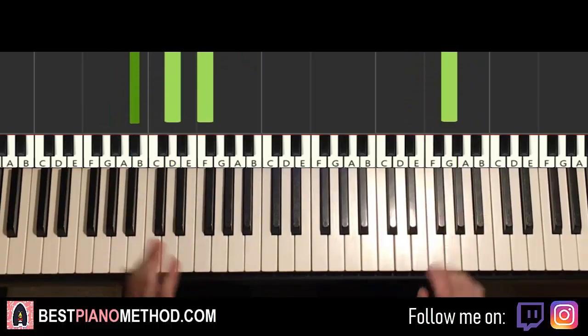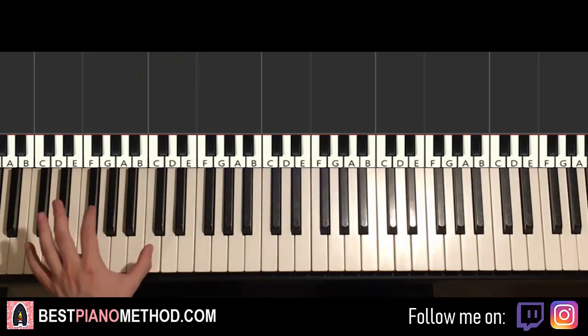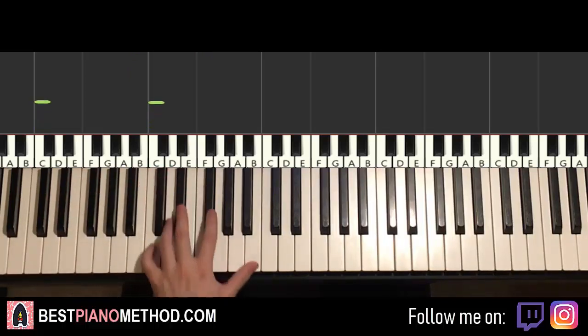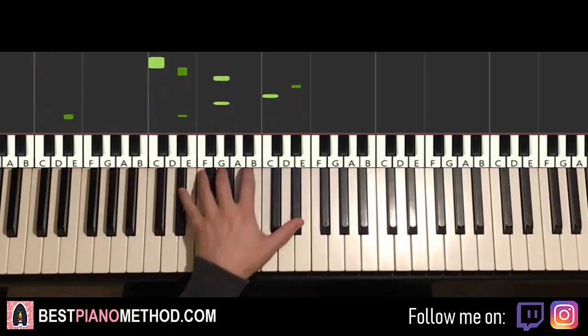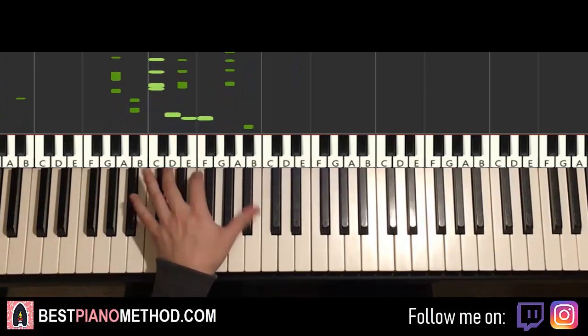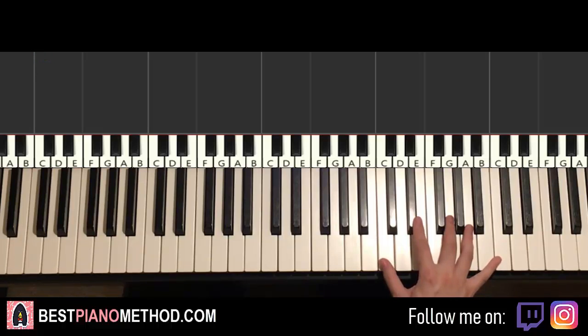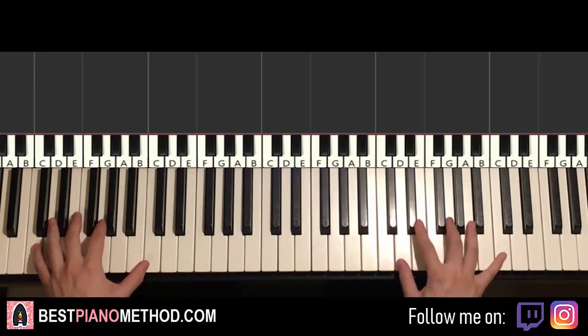So once you get the melody and chords all good, you can start to add other improvisations and decoration patterns. Left hand, for example, the chords — you can do octave bass note followed by arpeggio patterns, rhythmic patterns — that kind of thing. And right hand, you can harmonize off the chords, making a thicker texture. I'll show you.